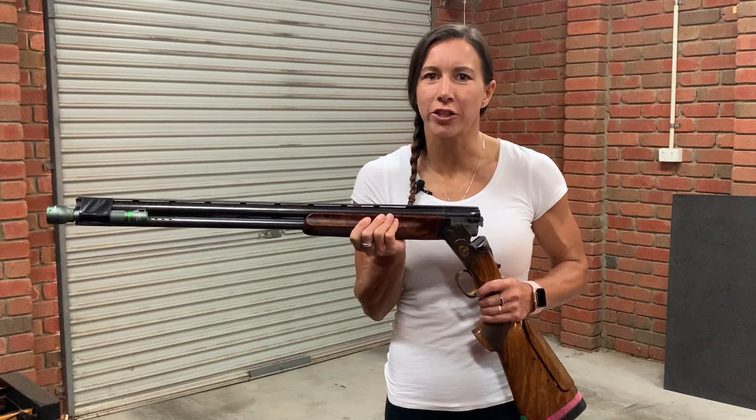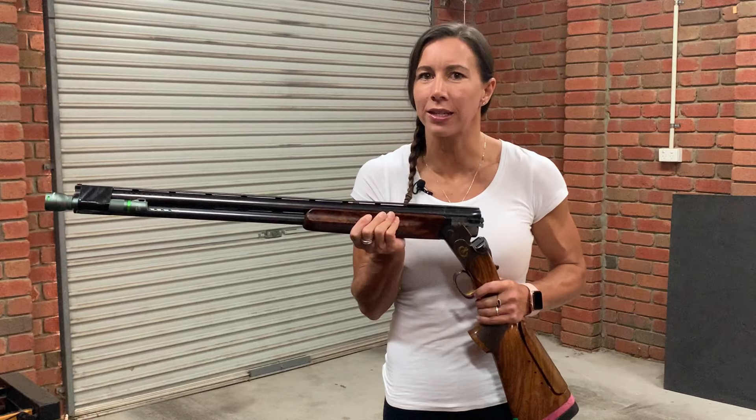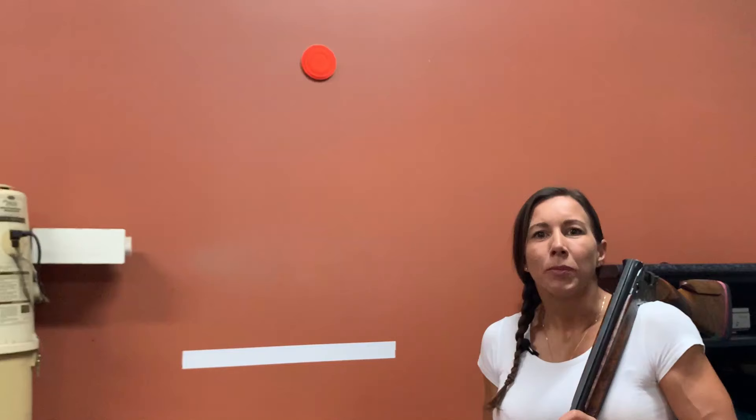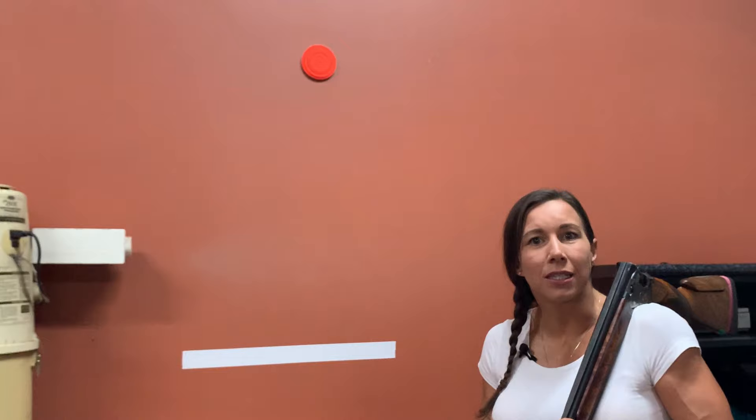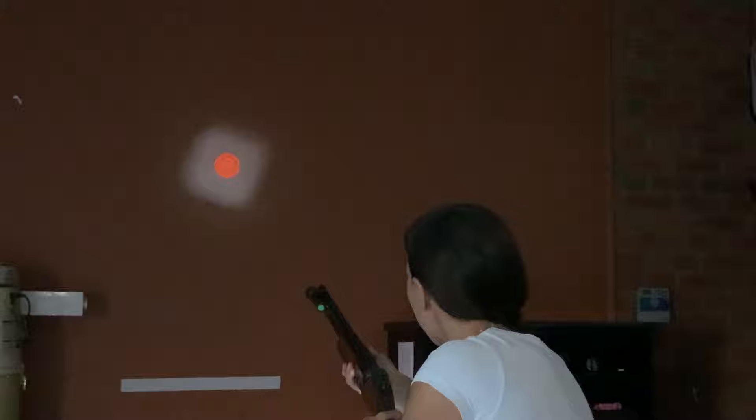This next drill will help any sporting shooter, hunter, or anyone else that doesn't pre-mount the gun to their shoulder. It involves taping a small flashlight to the side of your barrel. Place an object similar to this surrogate on the wall, being slightly dark in the room. From your pre-shot position, make sure the light is shining on the surrogate as you see your sight picture.